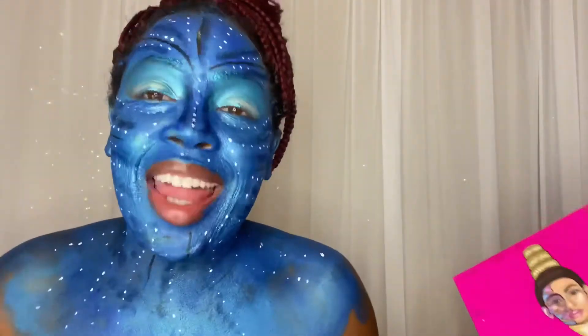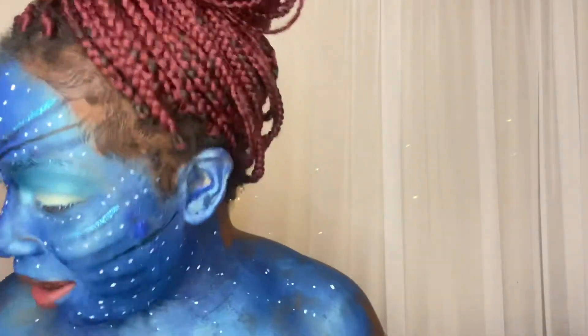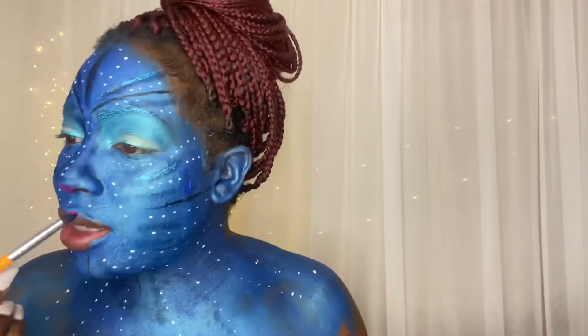Alright y'all, I'm super excited! I know it's not the best but I think I did damn good for it being my first time. Come on — yeah, baby, I did that! I'm just gonna create those little lines. I'm gonna put some pink — I've been seeing people put pink on their nose — so I'm gonna put a little pink eyeshadow down here. Then I'm gonna put some lashes on, do my lips, and the Avatar look is done!